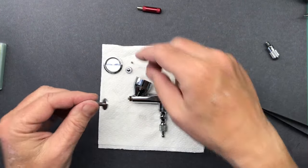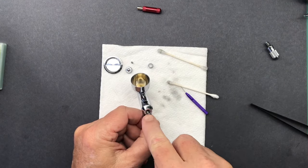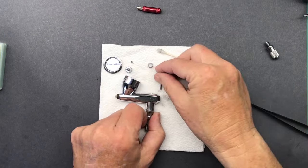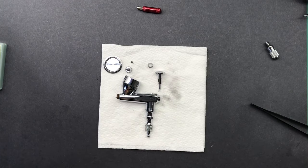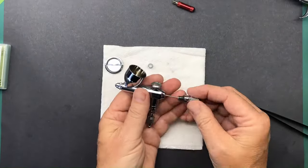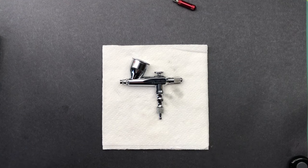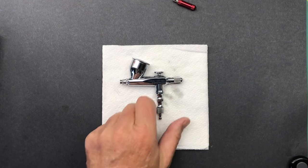Remember, make sure when you're putting the part in that the hole is lined up so we can see the light through there. And there you go - the Iwata HPM2, totally torn down, cleaned up. It probably took all of five minutes. This one's ready to go back to work.